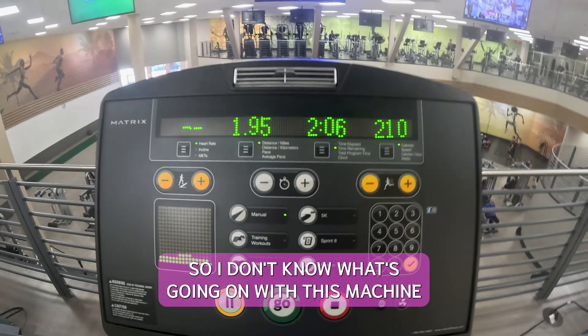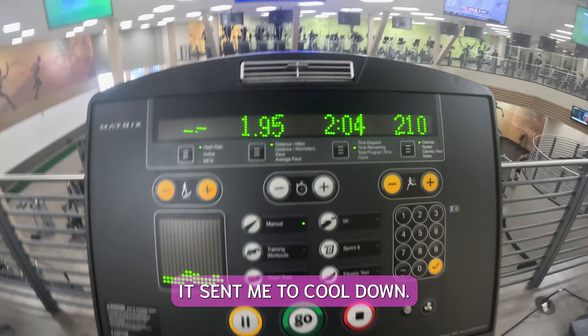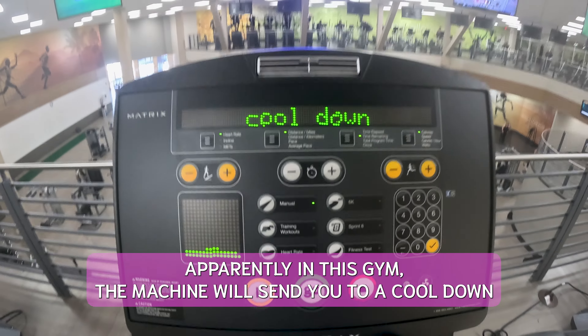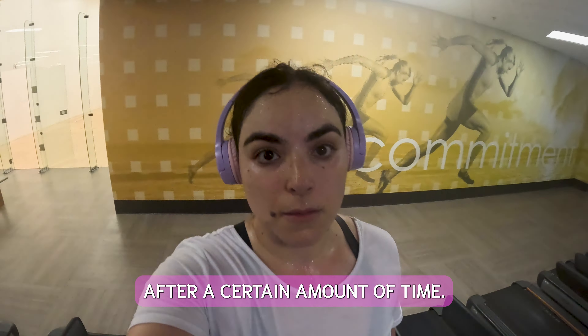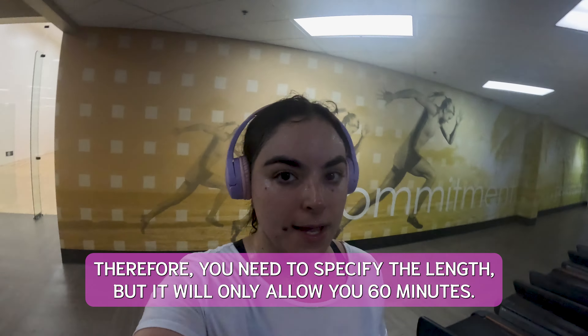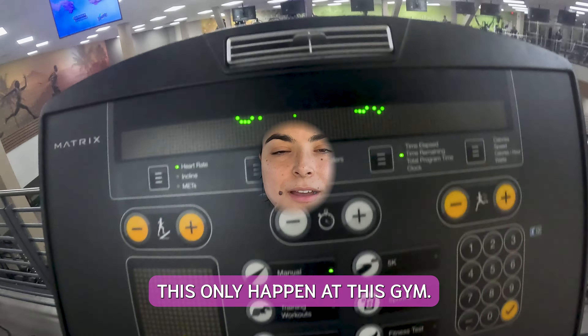I don't know what's going on with this machine — it sends me to a cool down. Apparently in this gym, the machine will send you to a cool down after a certain amount of time. Therefore, you need to specify the length, but it will only allow you 60 minutes. This only happened at this gym.